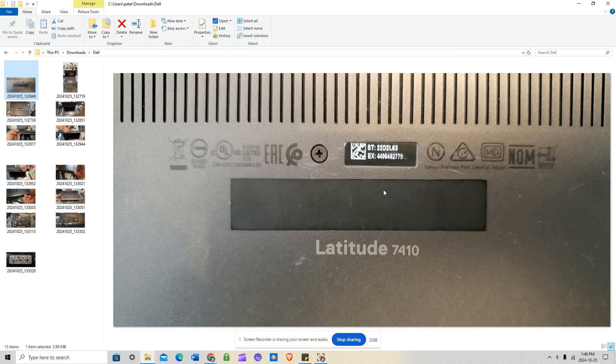Hey guys, today we're going to do an SSD replacement for a Dell Latitude 7410. This is the exact model we're working on. If you want to find the full specs and information about this specific laptop, you can do a search on Google using the service tag or the Express service code shown on the unit.